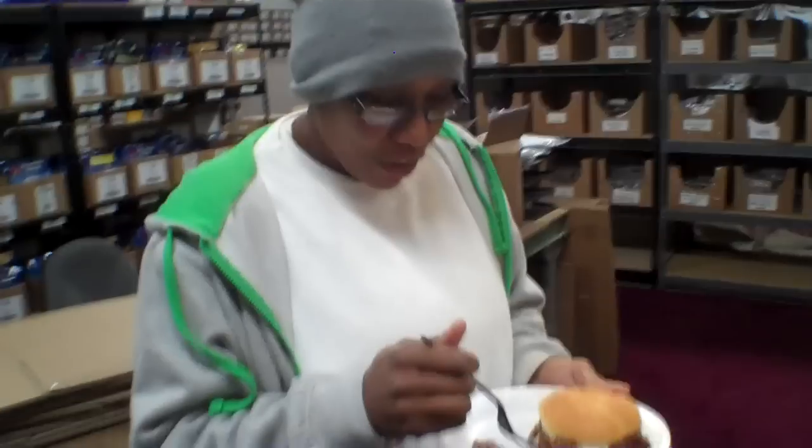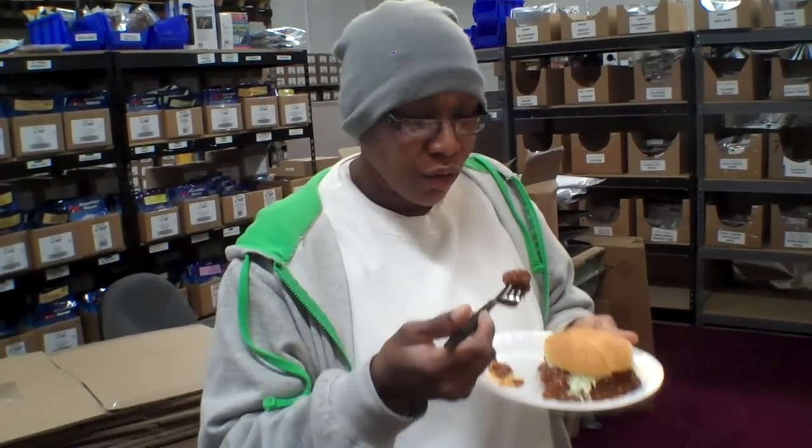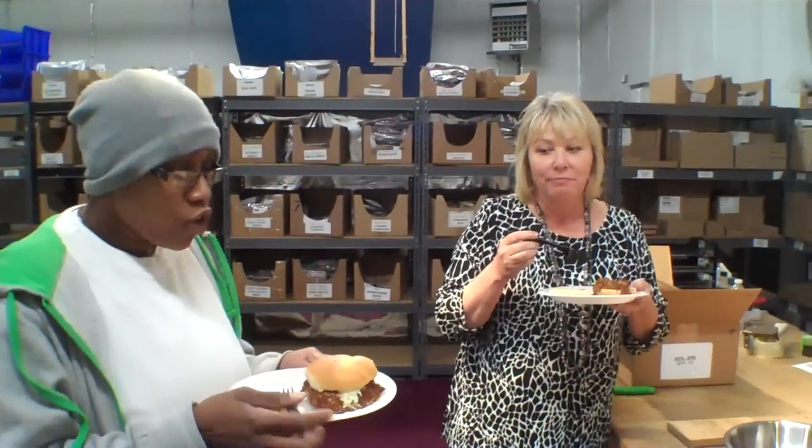I've really been wanting to try this one. I made a huge heaping plate. And Luna's at my feet just in case, but I'm going to try it first. That's really good!